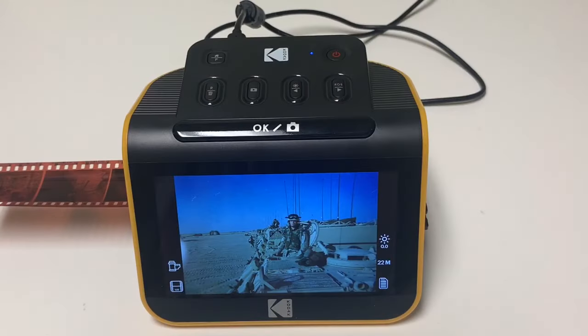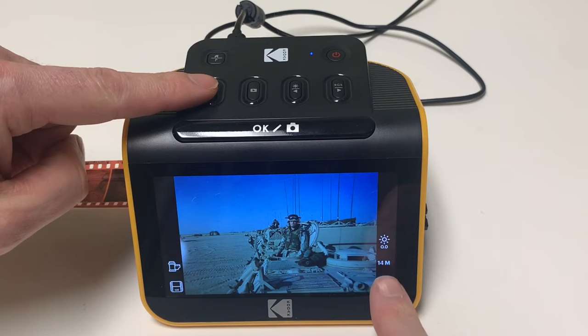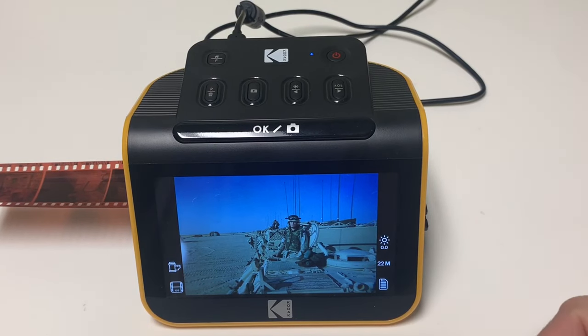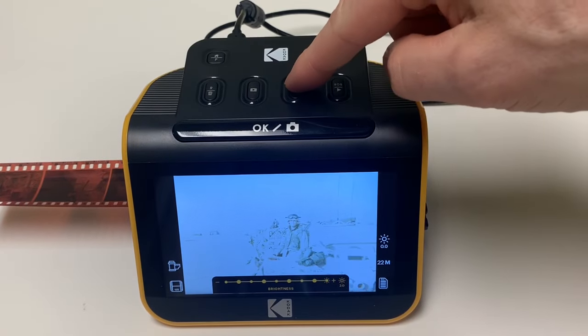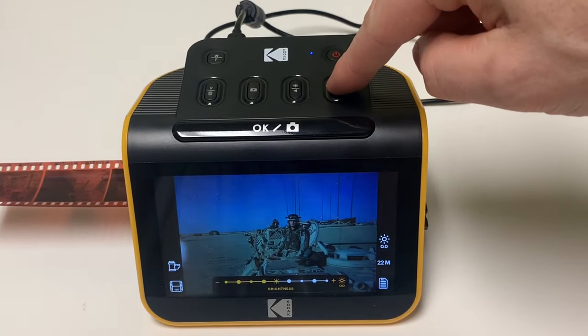Now there are a couple of options while viewing the pictures. One, you can change the resolution — there are two choices: 14 megapixels or 22 megapixels. Two, you can adjust the brightness between light and dark — all the way light, all the way dark, and back to default.